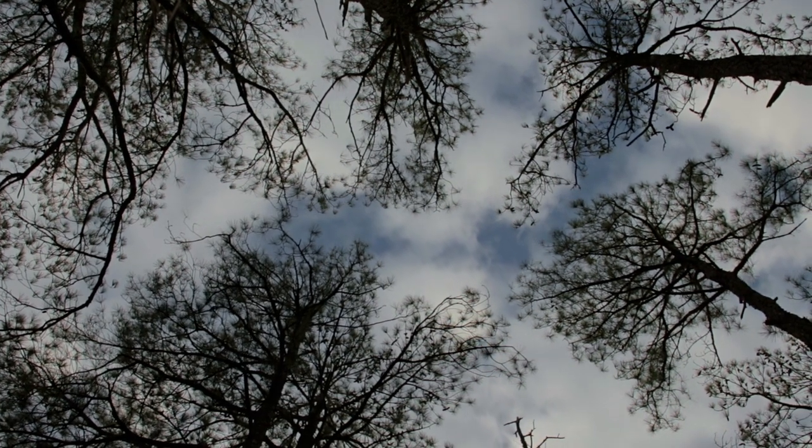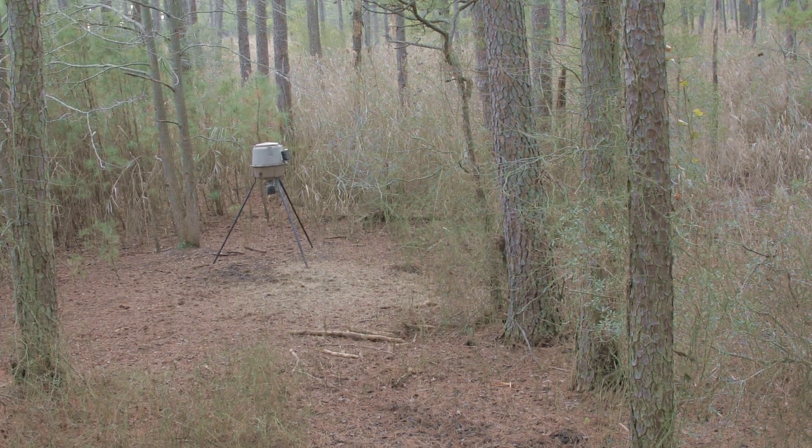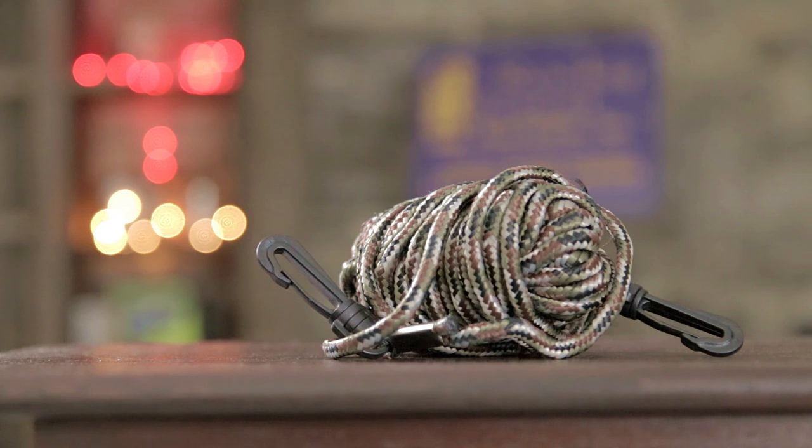I don't have a problem hunting out of a tree stand today, unless there's a lot of wind — that's about the only time I worry about it. If you do travel, like I do now hunting in Maryland and other places across the country, inevitably you're going to have to hunt out of other people's tree stands. One thing you'll want is a rope to help get the crossbow in and out. If you're traveling, I recommend carrying a small bag with a camouflage rope that has a little clip on one end. You can tie it around the crossbow, climb up, clip it to the stand, and hoist it up and down.